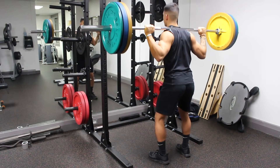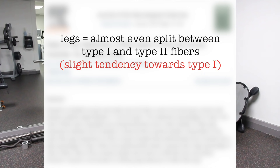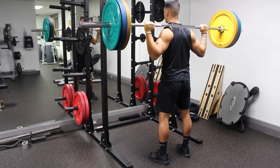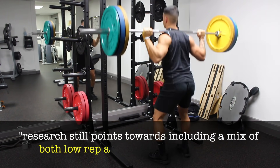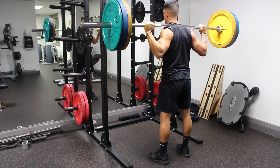As for the optimal rep range for legs, research shows that the legs are comprised of almost an even split between type 1 and type 2 muscle fibers, with a slight tendency toward a higher proportion of type 1 fibers. Generally, high reps with low weight are thought to maximize type 1 fiber growth and low reps with high weight maximize type 2 fiber growth. Some studies agree with this, while others show both fiber types grow regardless of rep range — but research still points toward including a mix of both low-rep and high-rep work for legs given their fiber type distribution.